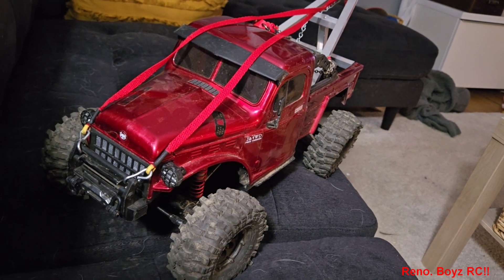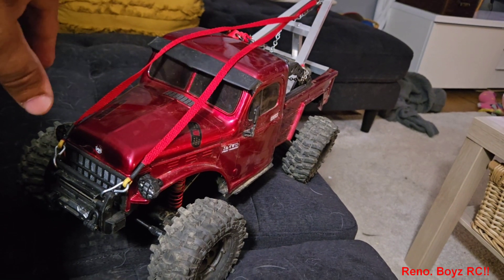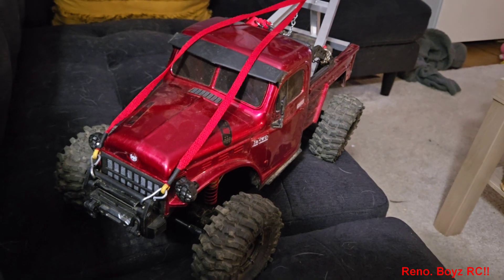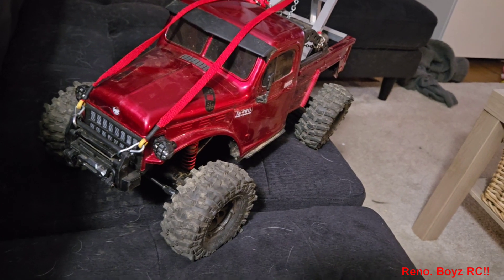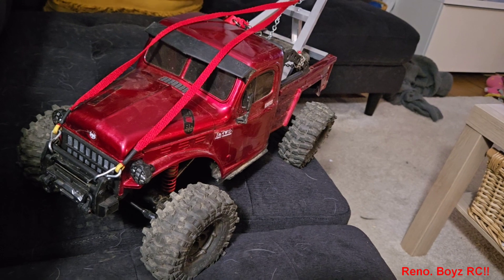My only issue was the servos when I was running the tow event. It's got a 35-turn motor in it — it's got more than enough power. We were towing out toy cars and it had more than enough power and wheel speed to perform. It towed very well.